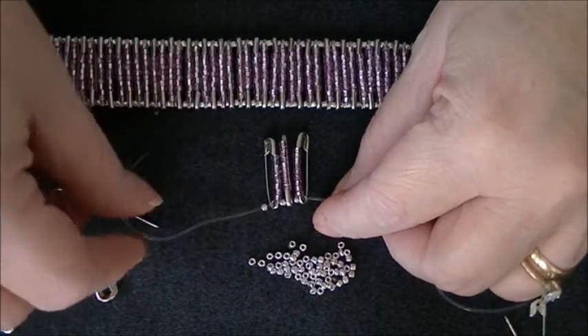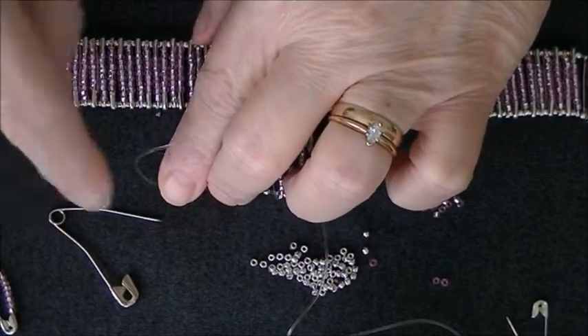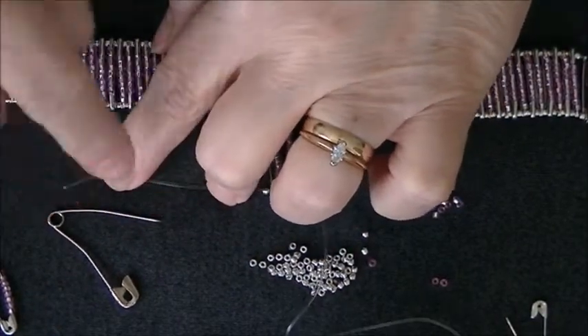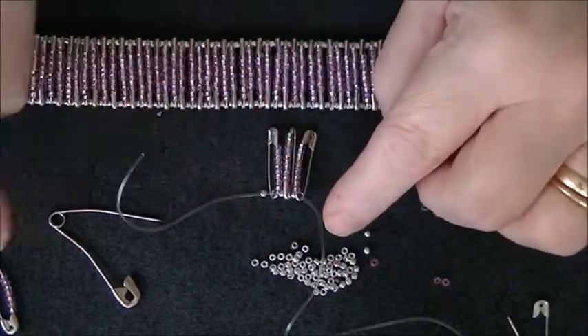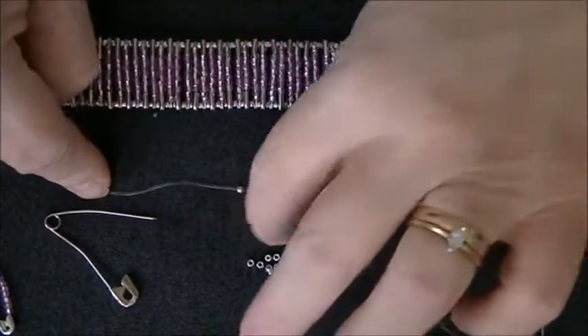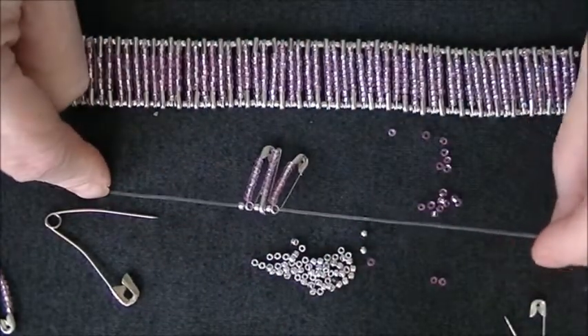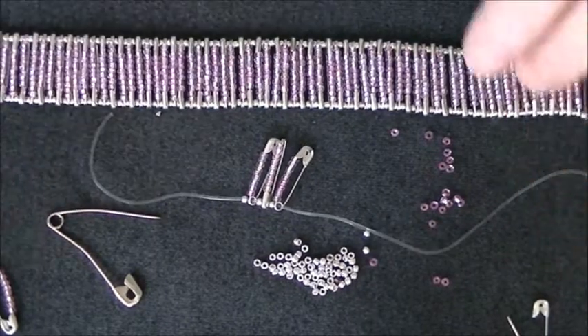The next one is we've got to take a silver bead. Silver bead like that. And then we had a top there, so we're going to put a bottom — the hole at the bottom there. And you just continue to do that until you've got the length of your bracelet that you need.